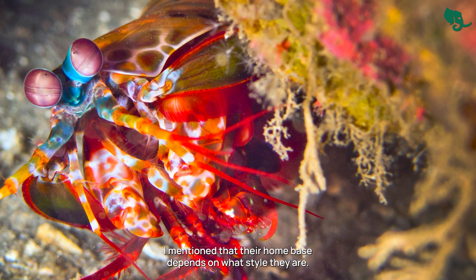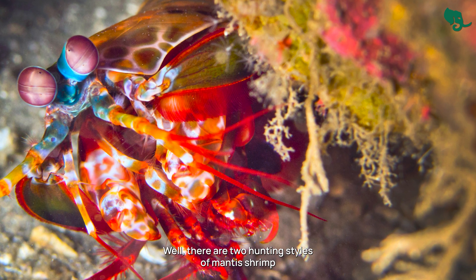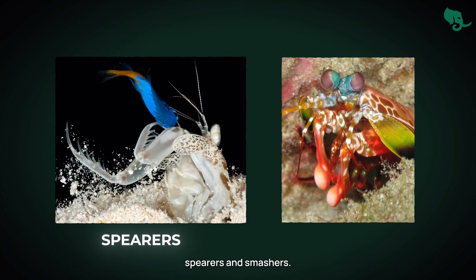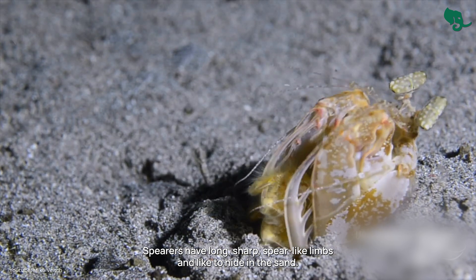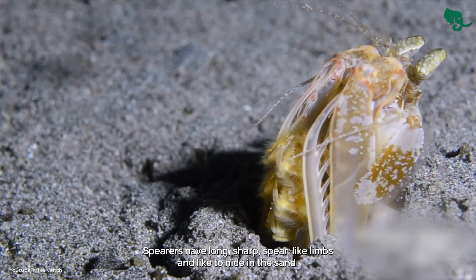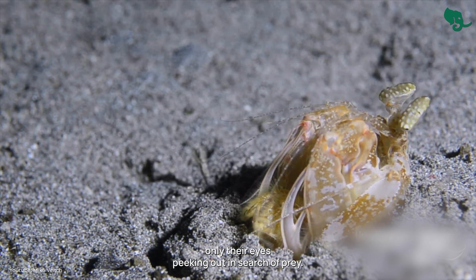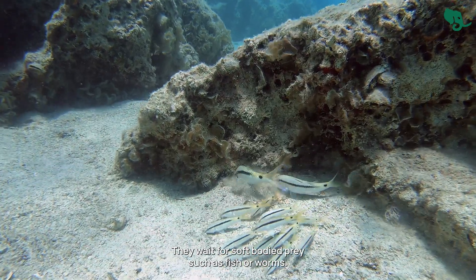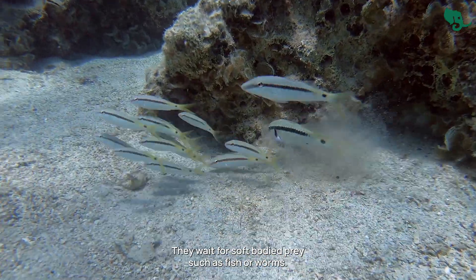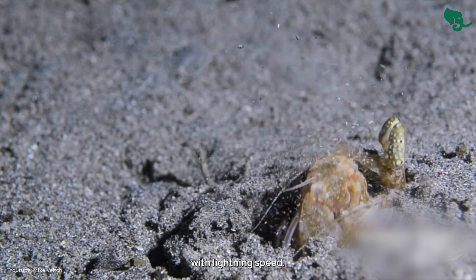There are two hunting styles of mantis shrimp: spearers and smashers. This depends on what kind of limbs they have. Spearers have long, sharp, spear-like limbs and like to hide in the sand. They dig sand burrows and stay buried with only their eyes peeking out, in search of prey. They wait for soft-bodied prey, such as fish or worms, and as soon as they see one, they stab them with lightning speed.